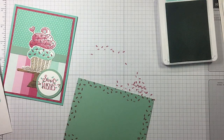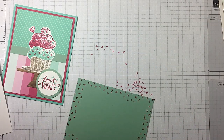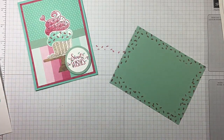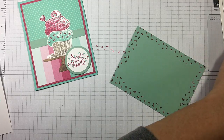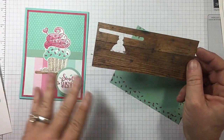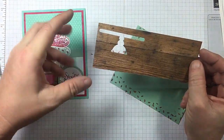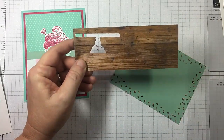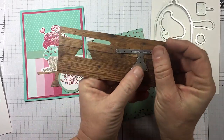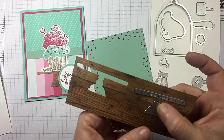Alright, so we've got all that done. If you'll notice, here on the base of this one I used a scrap piece of my Wood Textures Designer Series paper — I loved it because it's like a wood tray that it's sitting on. But after I created it, it was a little too covered up so I'm going to push everything up a little bit. This is the perfect way to use your scraps. So let me die cut all these pieces and then I will be back.